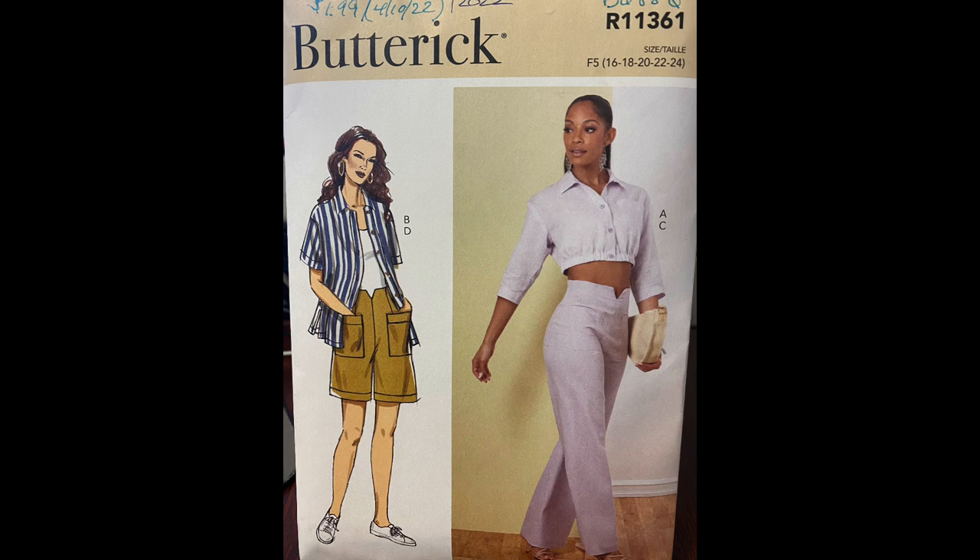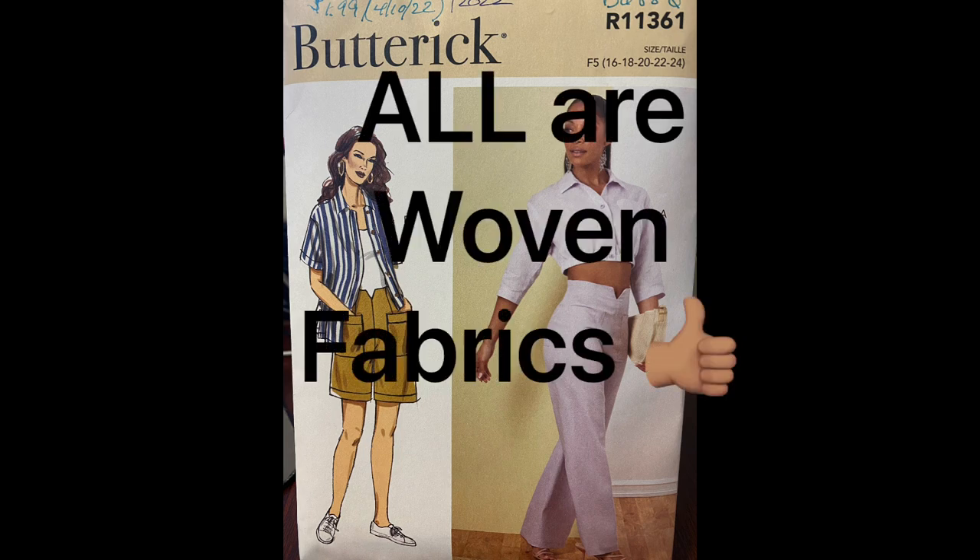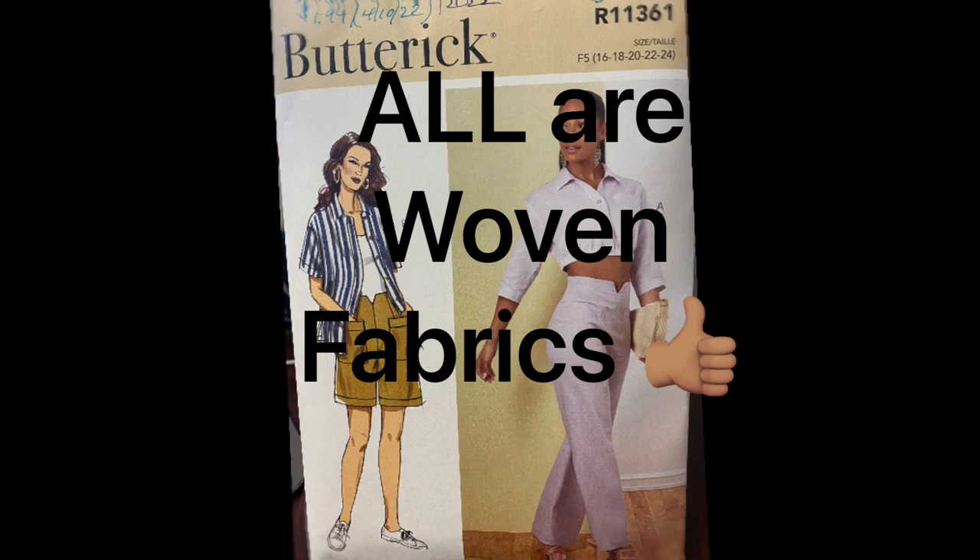Let's move on to the suggested fabrics. They have cottons, linens, poplin, and denim. For the shirts — views A and B — they also include silky types and shirtings. Let's look at each one of these in the visual.